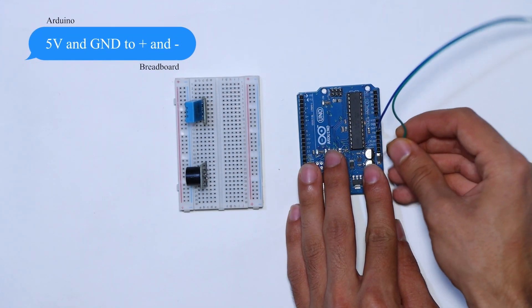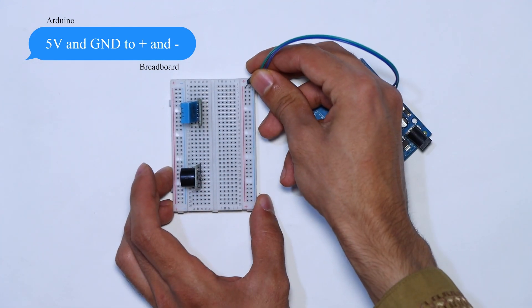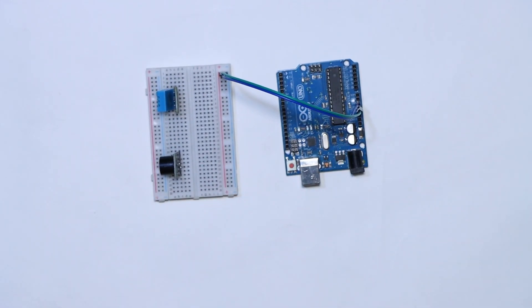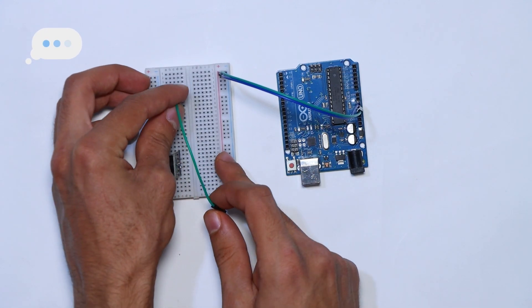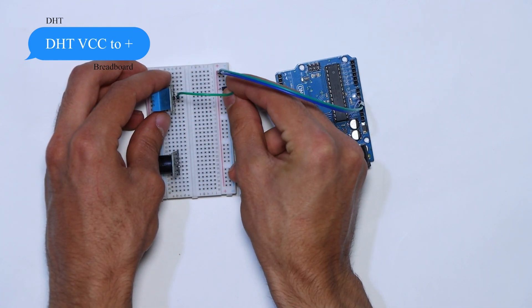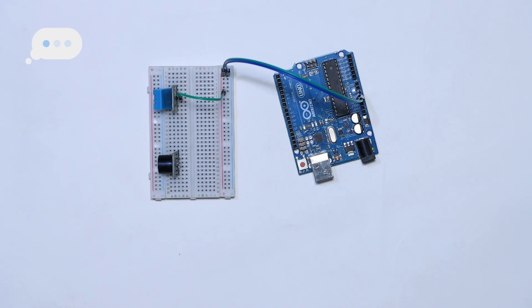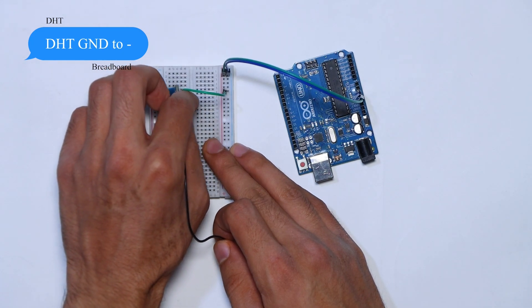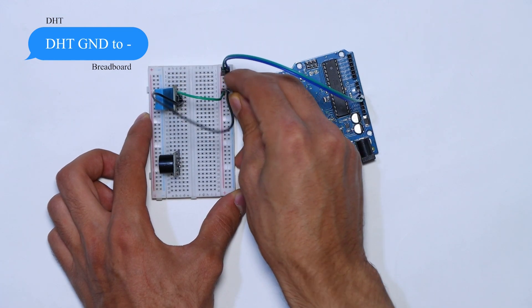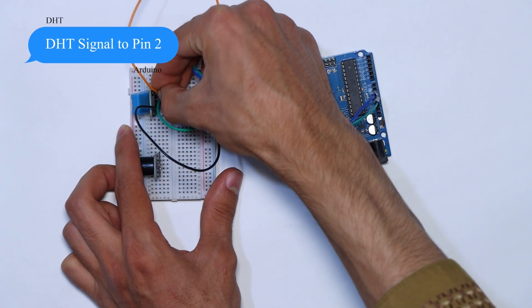First we connect the 5V of the Arduino to the power rail of the breadboard, as well as the GND of the Arduino to the breadboard. Then we connect the VCC of the DHT11 sensor to the positive rail on the breadboard, the GND of the DHT sensor to the negative rail, and the signal pin of the DHT sensor to pin number 2 on the Arduino.